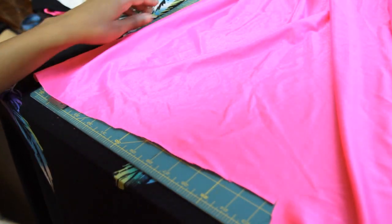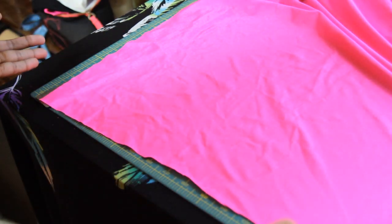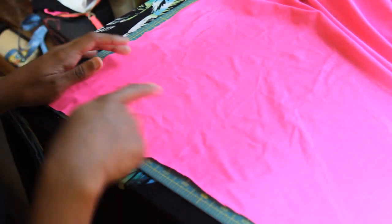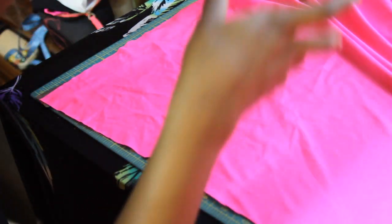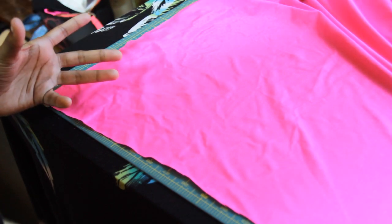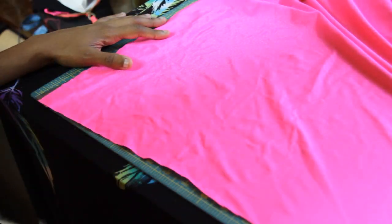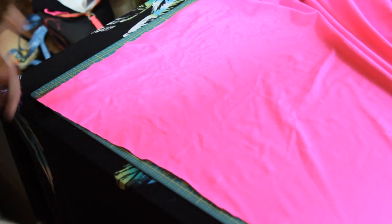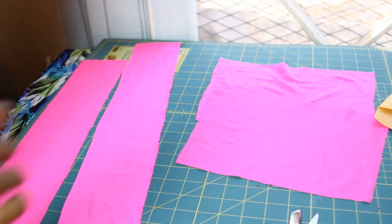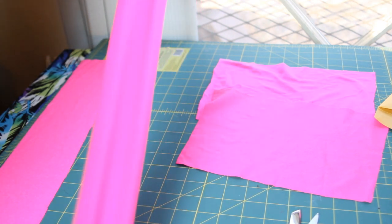Now I have my two pieces. The next step is to cut out the halter string. There are two ways to do this: you can have two pieces that connect to both sides, or one piece that goes over the neck. Just make sure it's long enough so it doesn't make your bandeau top fit shorter than it's supposed to. I'm going to do two pieces, so figure out how long and how wide you want it. Now you have your front and back for the bandeau and your halter strings.